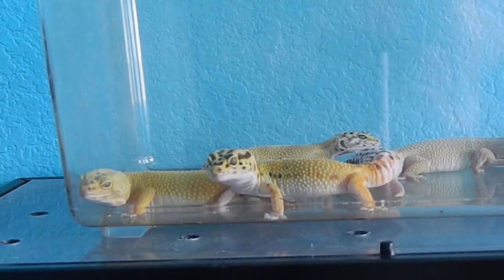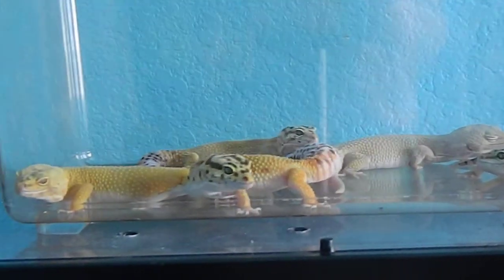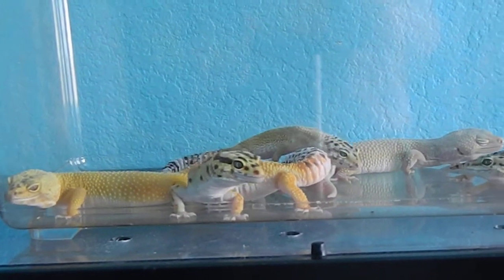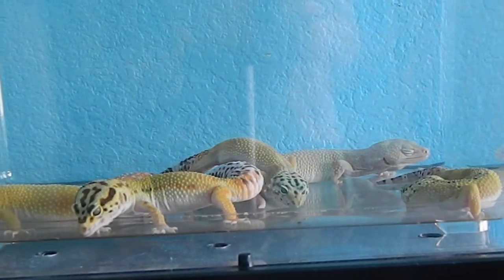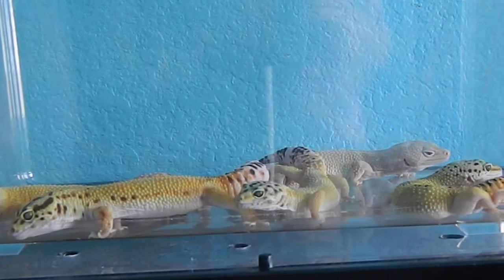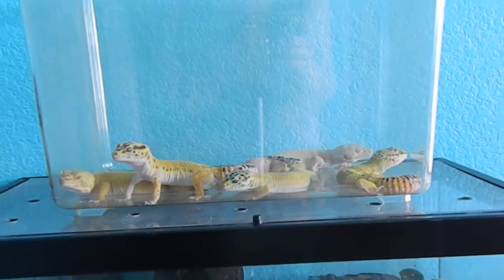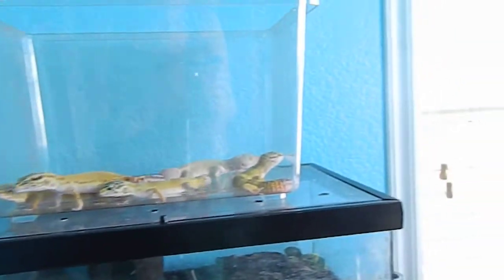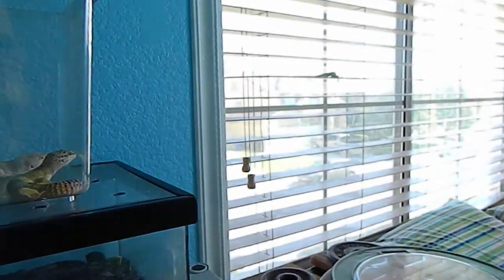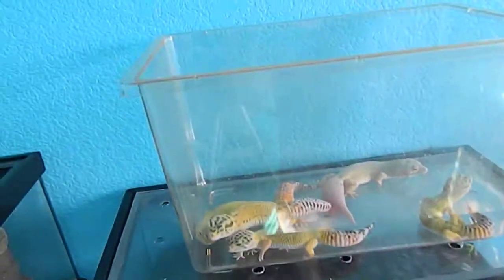Zooming in — there they are. The two that are for sale: the Red Stripe, Trumper Sun Glow Giant, and the Blazing Blizzard. The only one that's not in there is the Trumper Albino, because I cleaned her cage — she lives in a separate tub from the rack. And then the male, Tangerine Sun Glow, who's in shed, so he looks absolutely awful right now, but normally he's very bright.